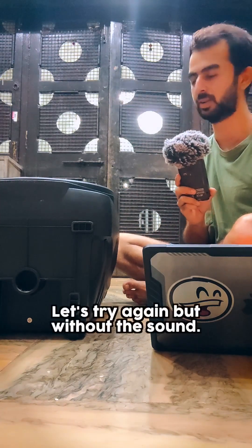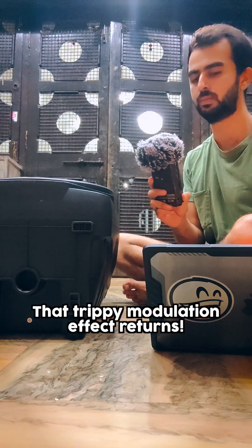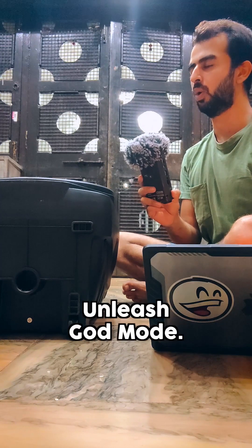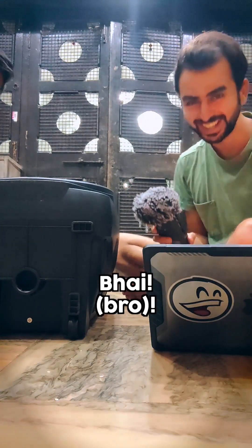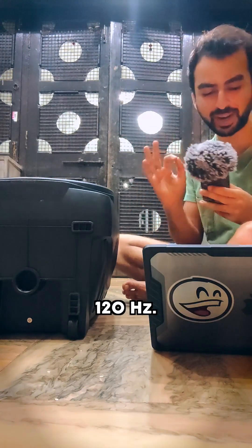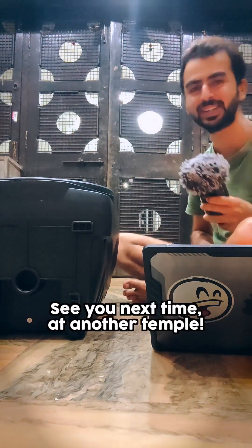Now we will try it without the sound — we will remember the same note. I'll see you next time at another temple.